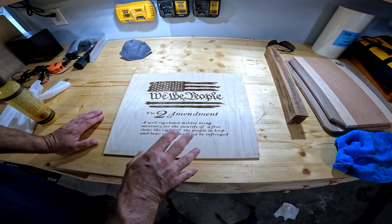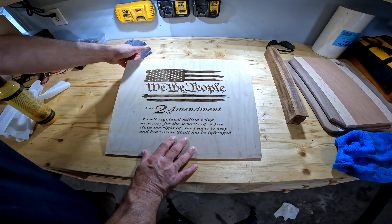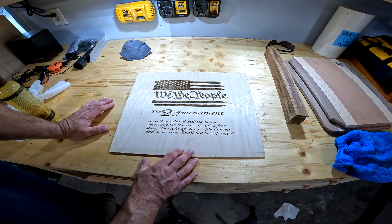So I'm fairly new with using the Xtool D1 laser engraver. I've been looking online and most people are trying to find ways of darkening their laser burns when they cut them in.